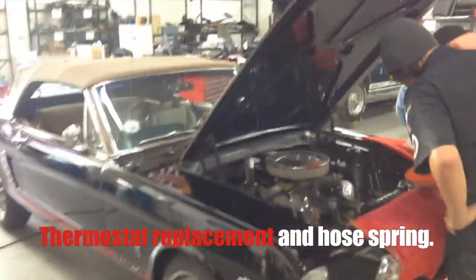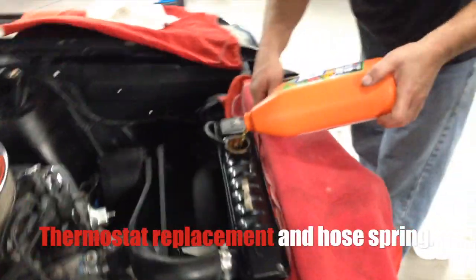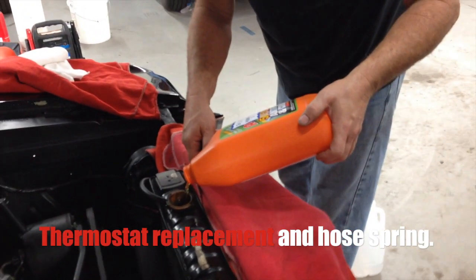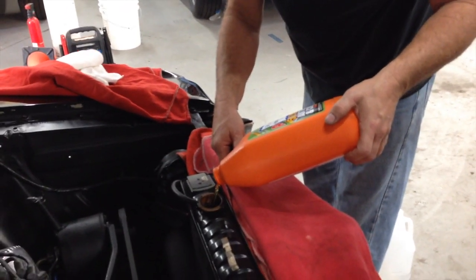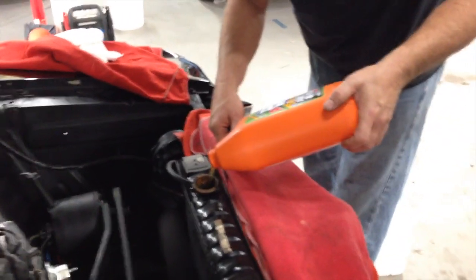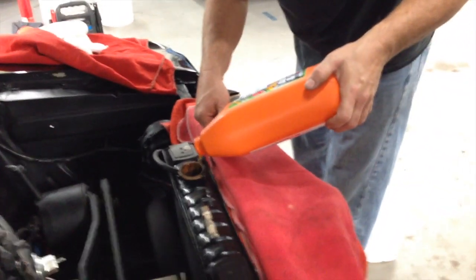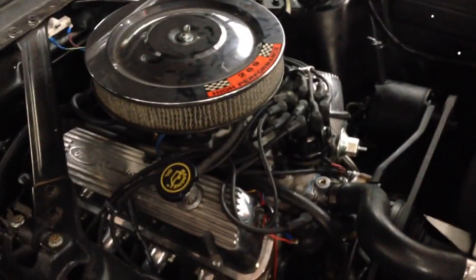All right guys, so we've got the new thermostat in — we went with a 180 — and we are filling up the rest of the antifreeze. We do pre-mix; it's easier to deal with. I used to not do pre-mix but it gets less complicated. You save a little bit of money going straight up but it's a little more convenient to get it in. Make sure to get the right thing.